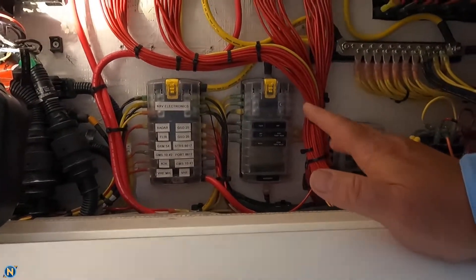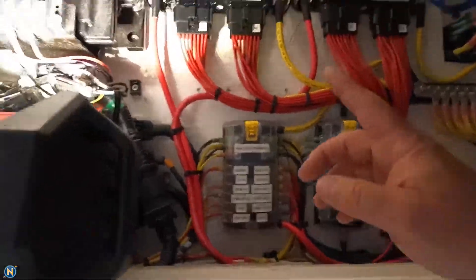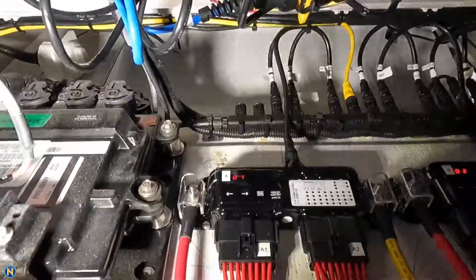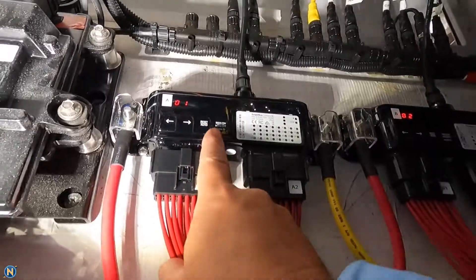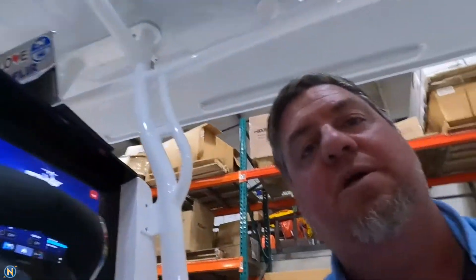We'll also have — take another quick peek up inside here — we do have the ability to manually override things. Some people are concerned about digital switching: what if something goes wrong, what if I don't have a display? You can still get in there with the spreadsheet and look at it and go, okay, I need to turn on circuit number three — that's my bilge pump — circuit number five, that's my nav lights. You still have that. You can get in there, cycle over, tell it circuit one, circuit two, hold it for two seconds, and it turns that circuit on. So even without the displays on, you still have that functionality to control it.